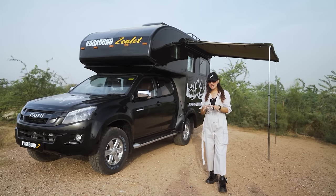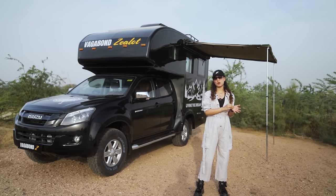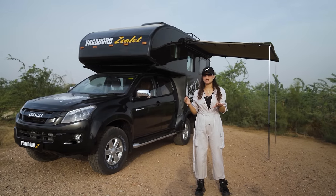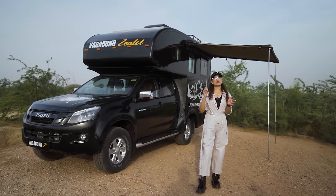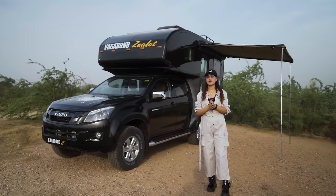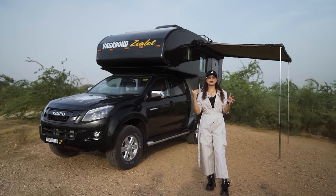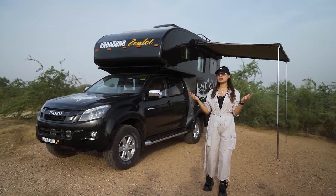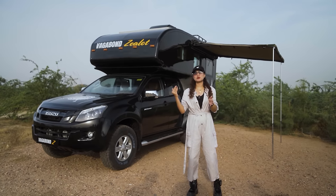Whenever a cheaper option is available, people often pivot to it, even if the difference is tiny. Oftentimes the cheaper option is cheap for a reason which we may not know because we're not educated in that department. At Motorhome Adventures, we are not a company that came into this business out of the blue — we are not bus body builders who started this venture just because it was trending.